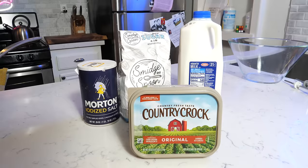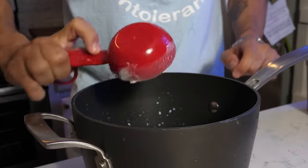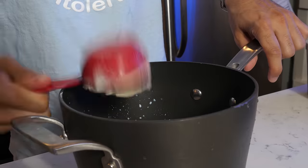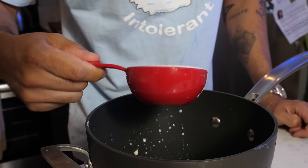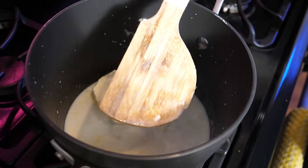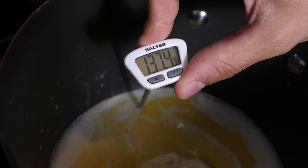The ingredients that go into a Cinnabon are one cup of milk, one third cup of butter, one and a half teaspoon of salt, and one and a half cup of sugar. Now let's get this on the heat. We need to wait for this to get to 130 degrees — the butter should just be about melted. There it is, 130.